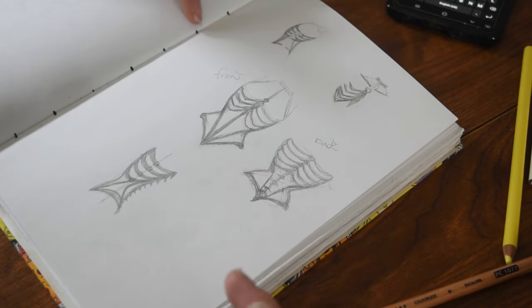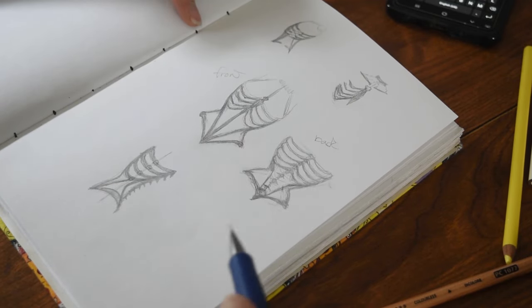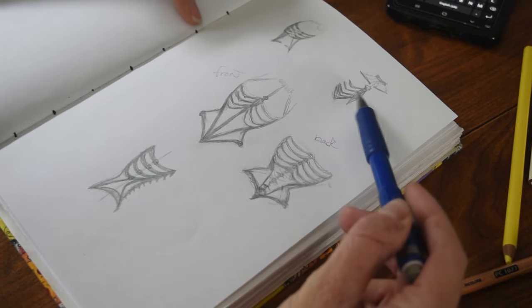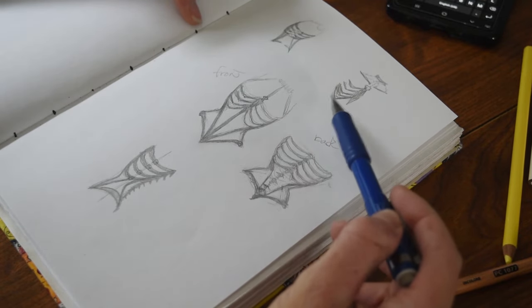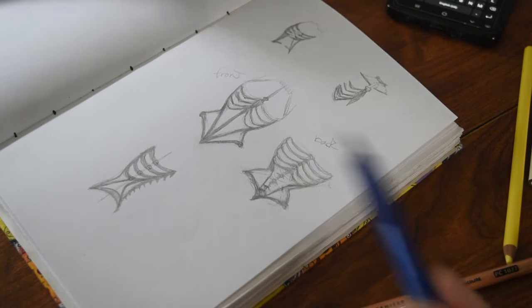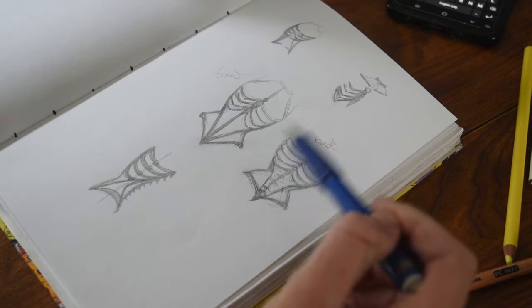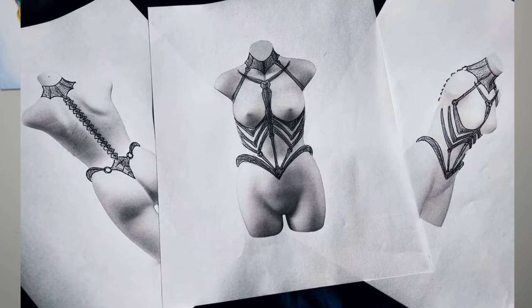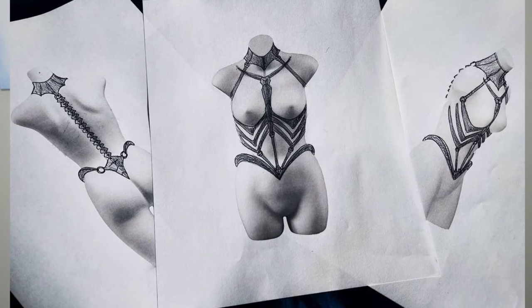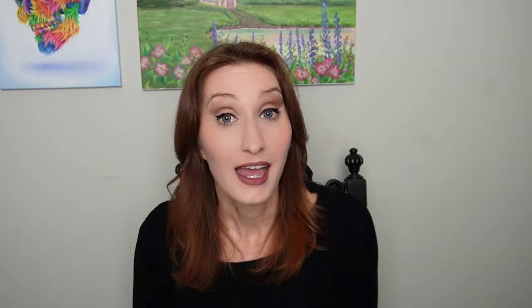So for this project, I wanted to make a skeleton kind of corset harness thing, and I wanted it to be Lady Gaga meets Giger. These are some rough sketches I came up with. I'm leaning more towards this more sharp version of the ribcage. The final design features a very angular ribcage, a neck corset, as well as a very stylized spine, which includes both the sacrum and the iliac crests.